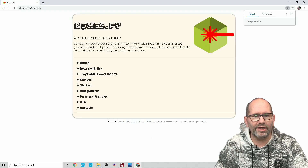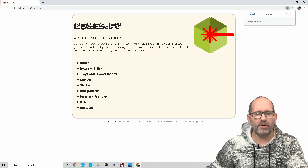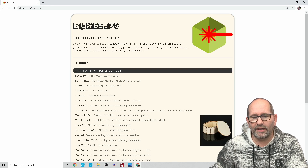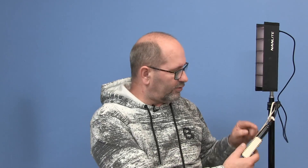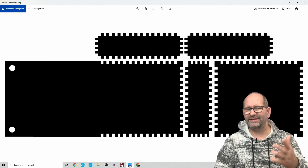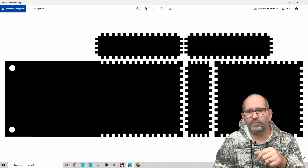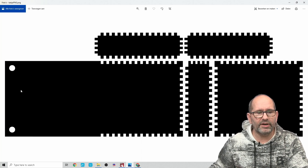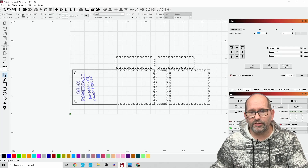So at first I went to the website boxes.py — boxes.py, or 'py' for Python, is a website where you can choose all kinds of boxes. After you've chosen a box you like, you can set the dimensions. But then I thought I needed a longer part for the back side so I can make two holes to run two cables through. I brought it into Adobe Photoshop — I could have used Illustrator as well, but Photoshop was just handier — and I changed one of the parts to be slightly longer and made two holes in it.